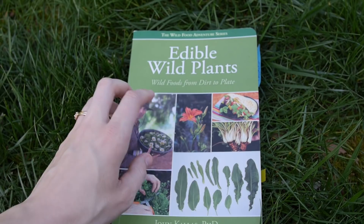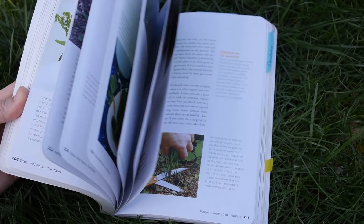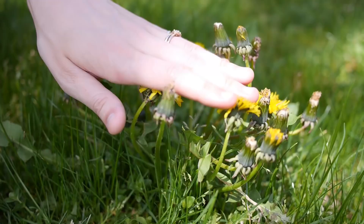This is the book I'm using for reference for the most part. I also have some other books that I'll link in the description below, but this one has really good harvesting tips and good pictures, so I like it a lot. I've used it before on this channel.